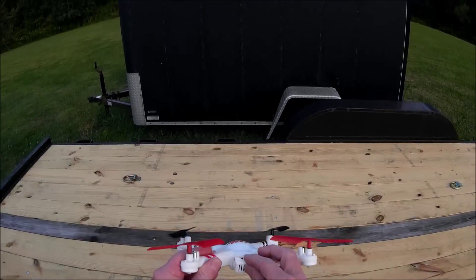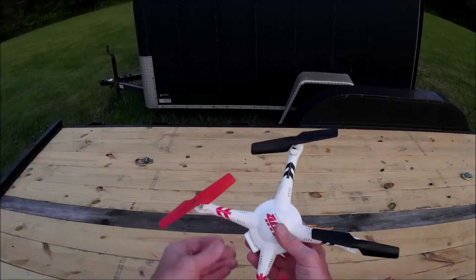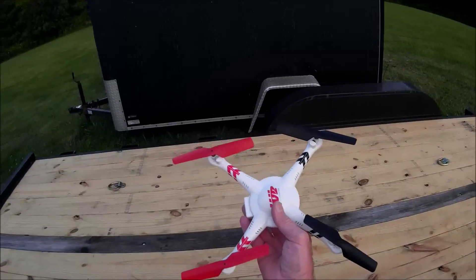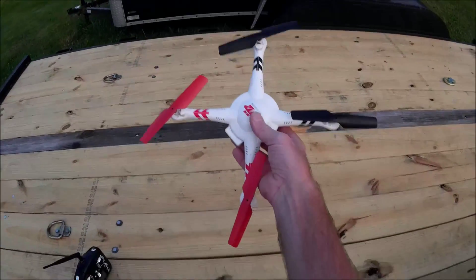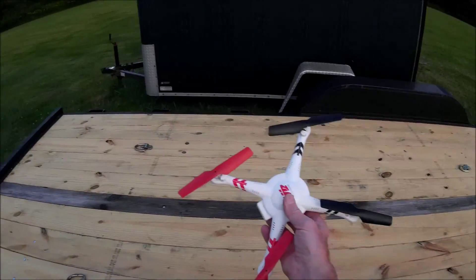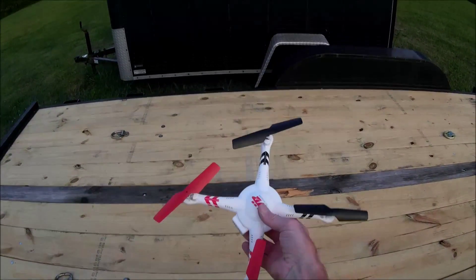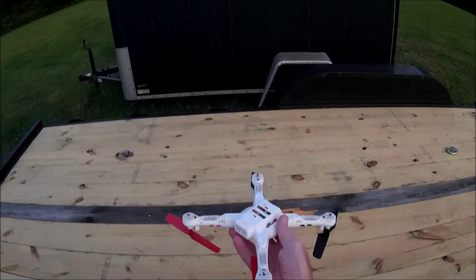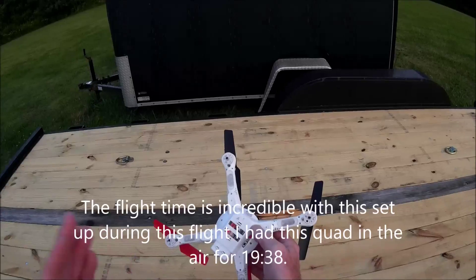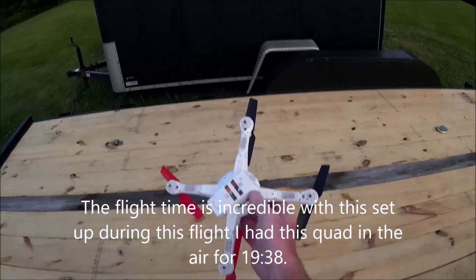Now most everybody knows, but for those that don't, the JJRC H8C is a 7.4-volt setup, and that's what I went up to on this to increase its performance. And it worked. I had this out and tested it earlier. I flew it for a long time — it seemed like forever before the battery went down. With the stock 3.7-volt battery, I was only getting about seven or eight minutes on it, and with the camera it was even less — only about four minutes. The camera really pulls hard on the battery in this.